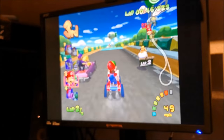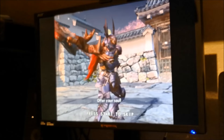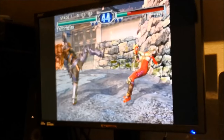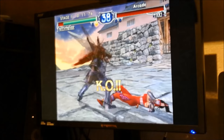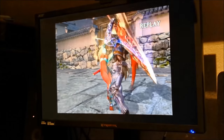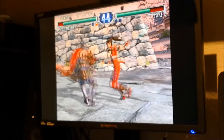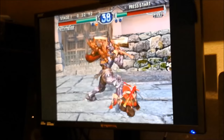Really nice — let's try another game. I really like this game; I played it a lot during my childhood, especially the Dreamcast version. It really feels great.